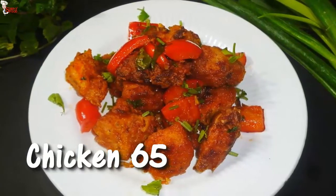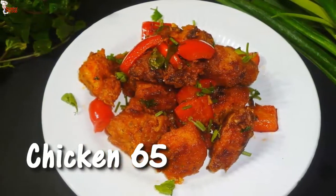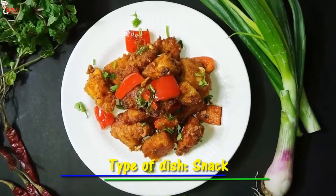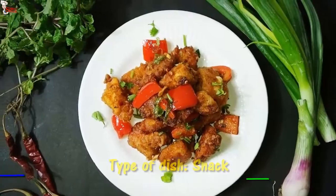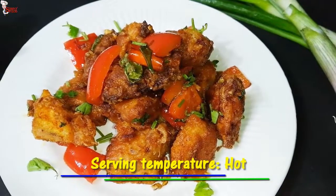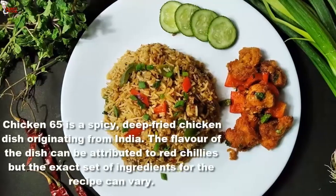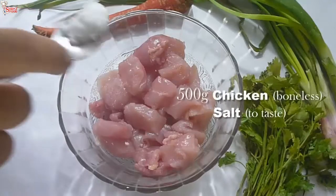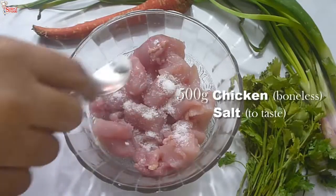A popular deep-fried spicy chicken appetizer is Chicken 65. It makes an amazing party appetizer. The unique flavor and delicious taste of this dish comes from a special garlic chili seasoning. Hello viewers, myself Shipporna, welcome to Simply Food. Before I start today's video, please go and subscribe to our channel and share our videos.